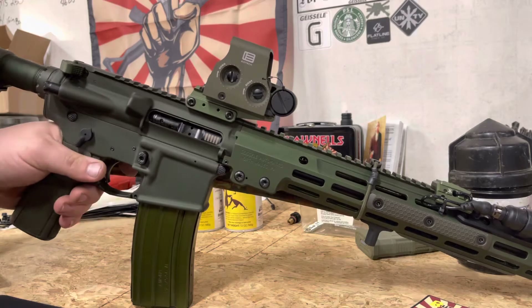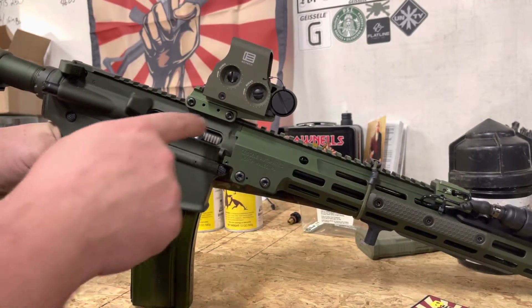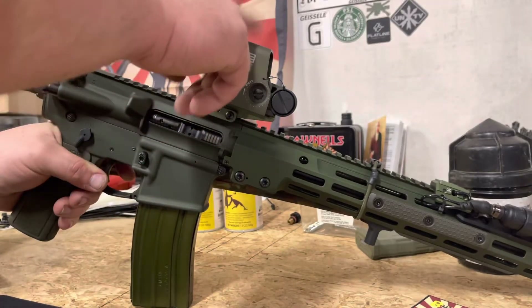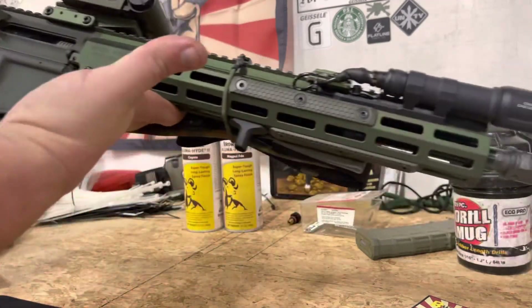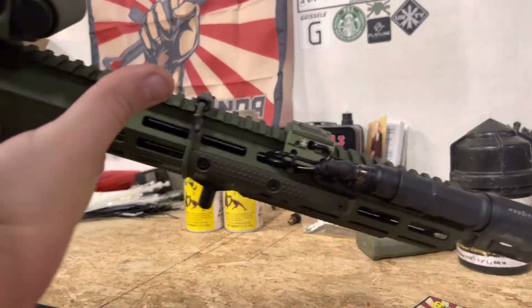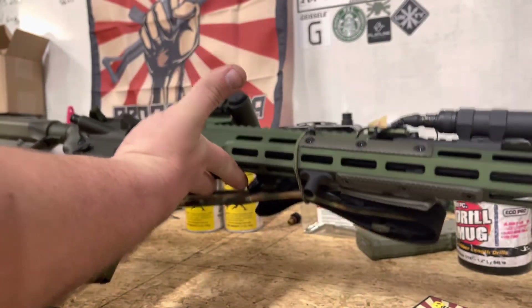Yeah for sure — I mean I'm all about getting it out, but I believe I'm in the last slot of the upper right here. That looks kind of goofy, but anyways pretty sick man. Got the mod light, all that — pretty cool.